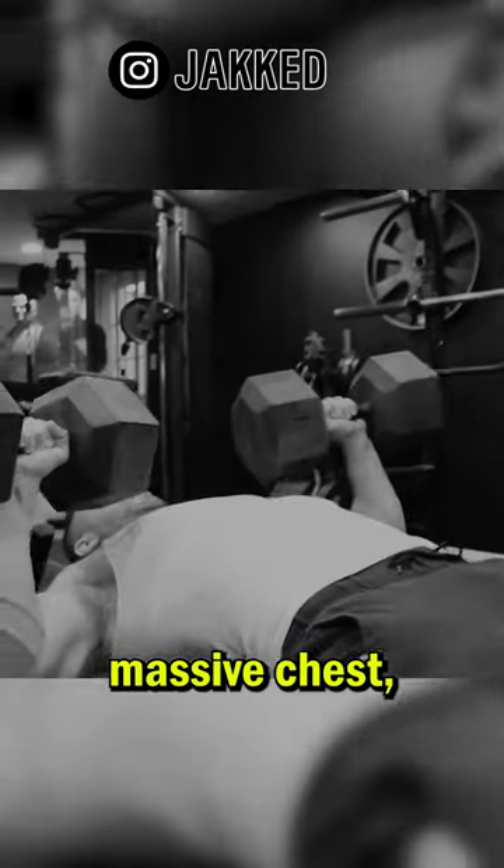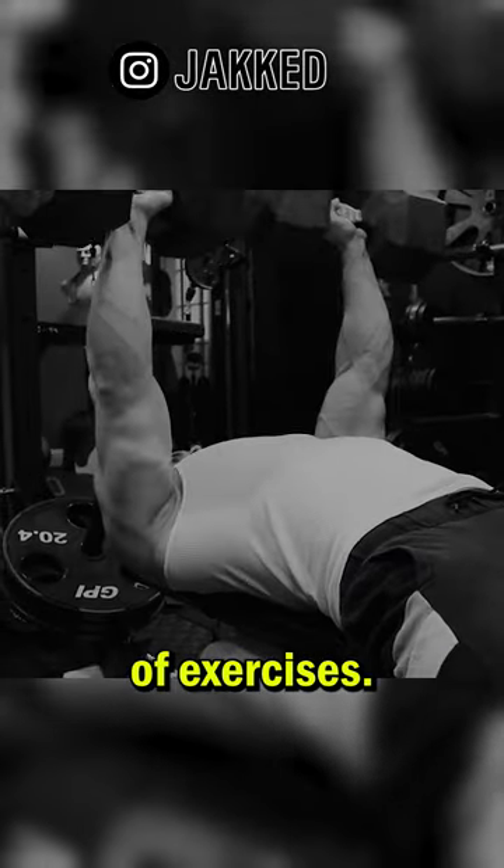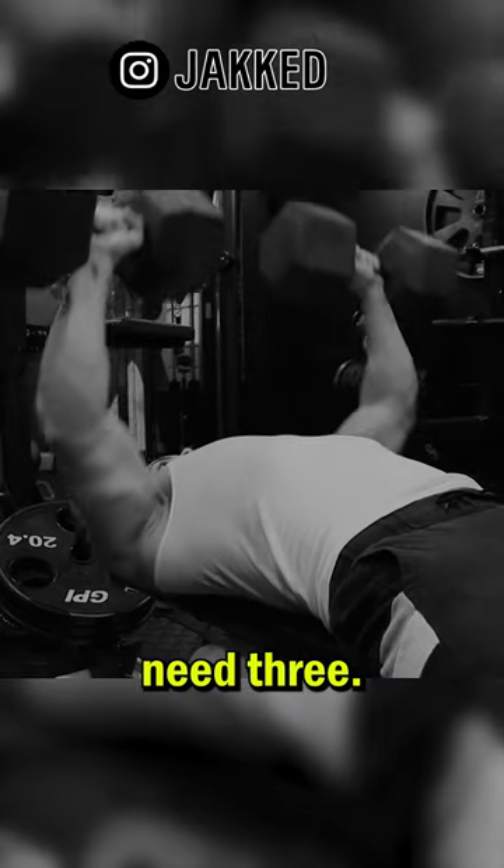If you want to develop a massive chest, you don't need a ton of exercises. In fact, you really only need three.